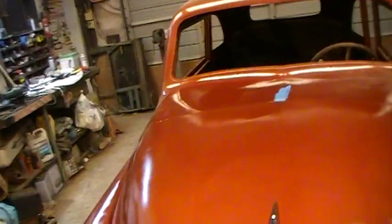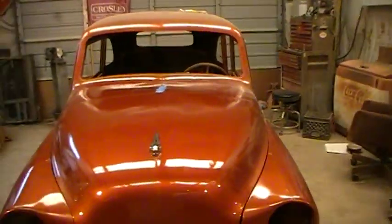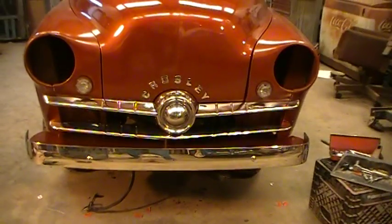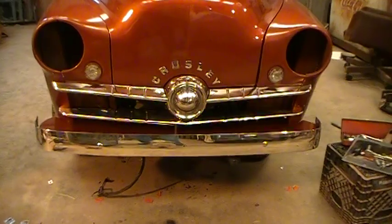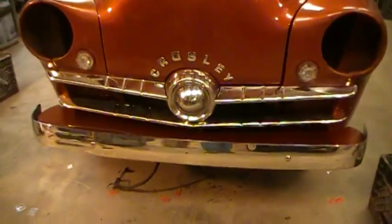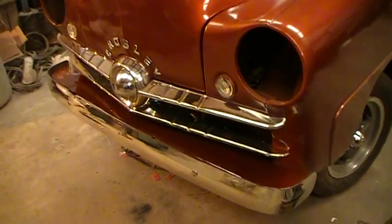Today, instead of getting it running, I put on some more shiny. So I put my shiny grill and bumper and stuff on. I've been buffing and polishing the stainless most of the day — which, if you've ever done it, it's not a good thing.